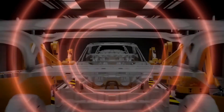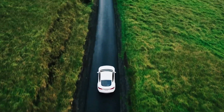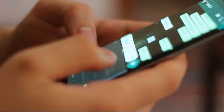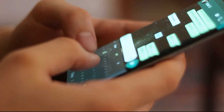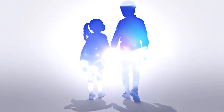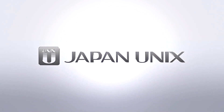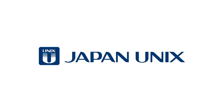Laser soldering, pioneered by Japan Unix, increases efficiency in the automotive, aerospace, and electronics industries where a fast, super precise, and ultra-reliable solution is paramount.